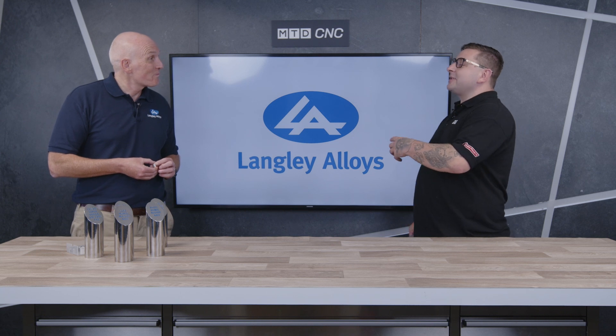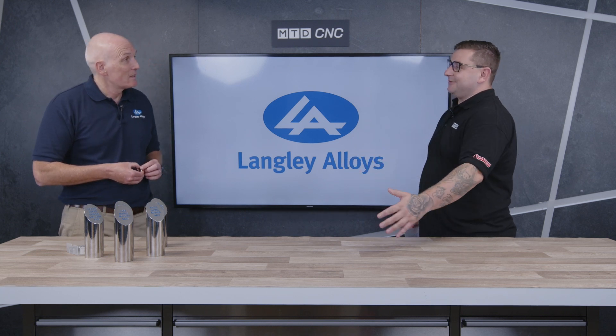I think we did one around a grade called Pheralium 255 and we did another one on 32760. So you take 2507 or 32750, and that's three different grades of 25 chrome, just to make life more interesting. Well, tell me through the history of these three materials because they've got quite a cool backstory.